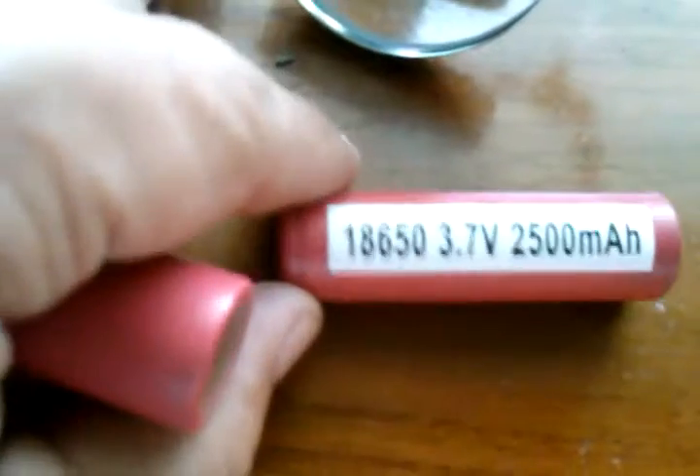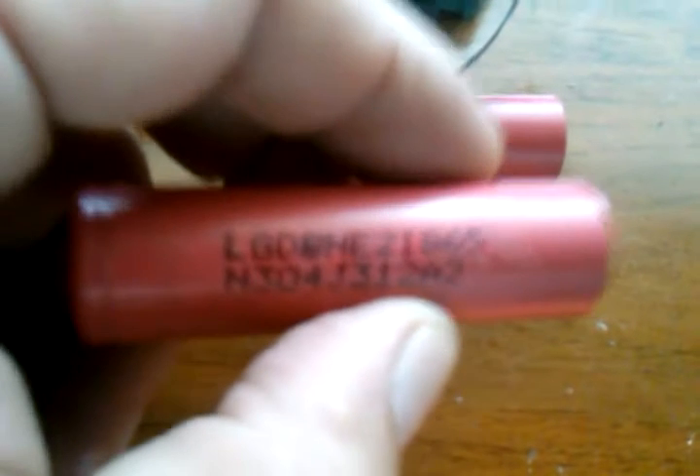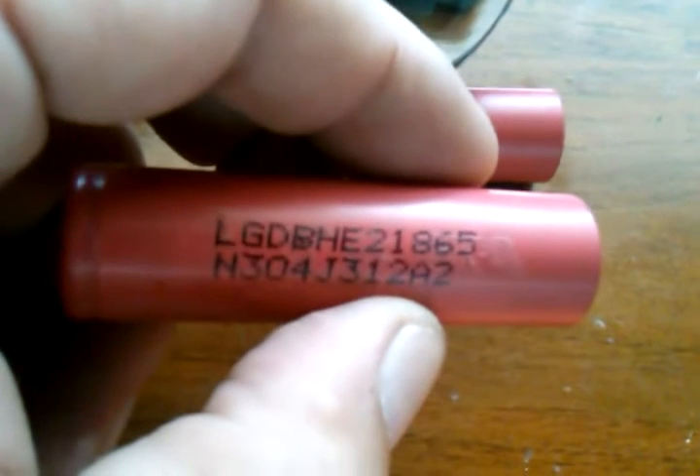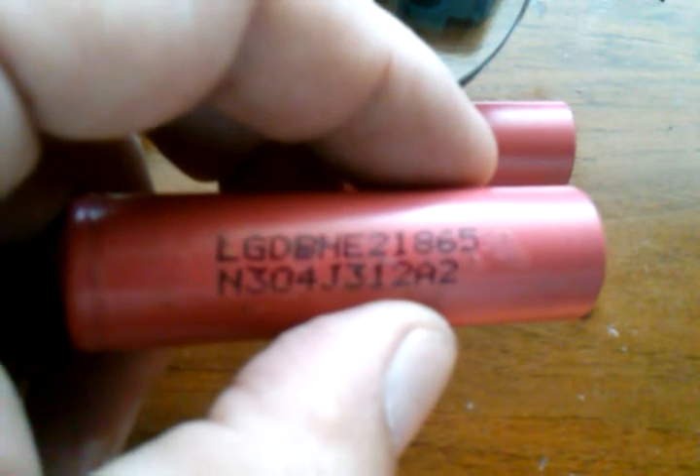One of the things that the website said on eBay was that underneath the white sticker was a manufacturer's stamp. So I went ahead and removed one of the stickers, and there it is right there. There's the numbers if you all want to look them up. These are LG 18650's, they're ICR batteries.